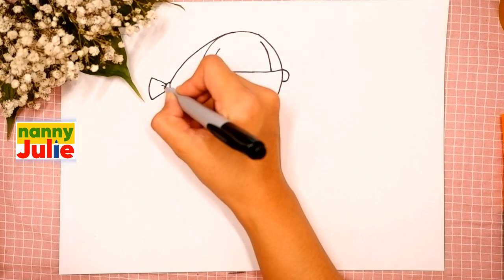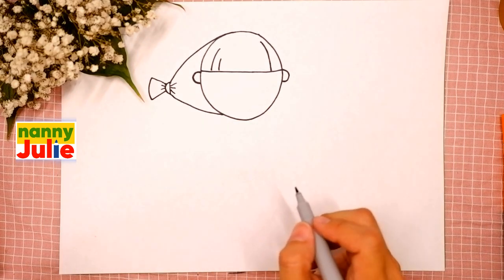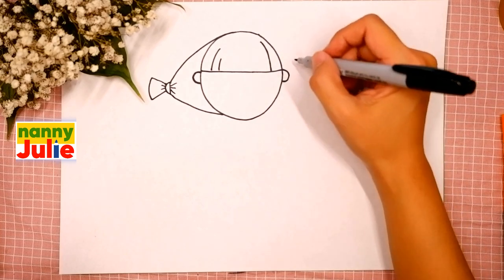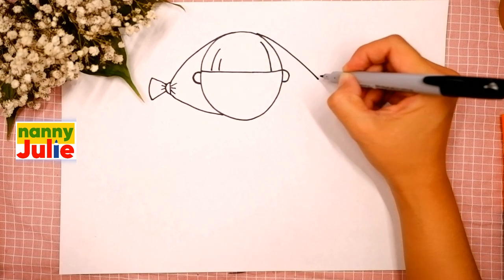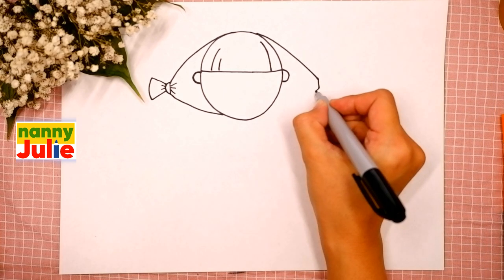Then let's add some details to make it extra fluffy — draw short lines on the right side. Okay, good job! Now same thing on this side: draw a diagonal line, then a short vertical line and connect with the head.